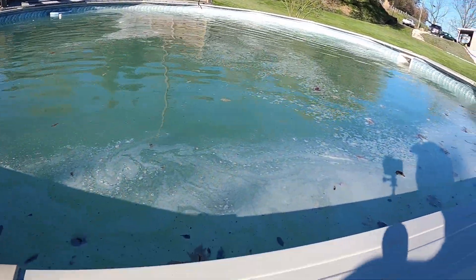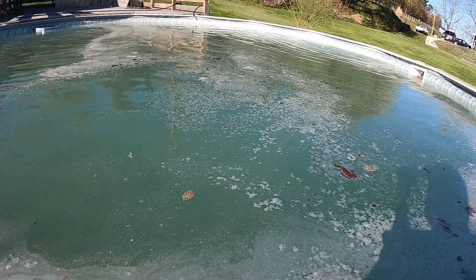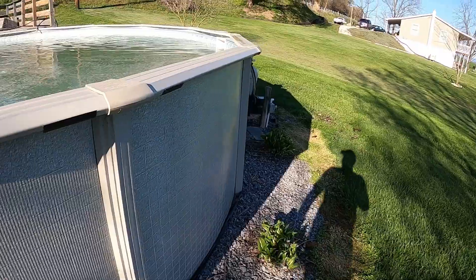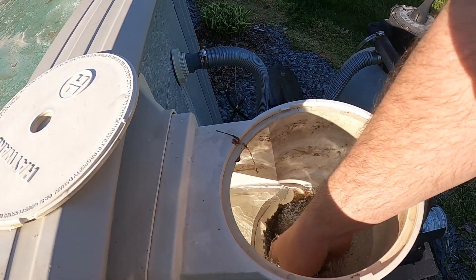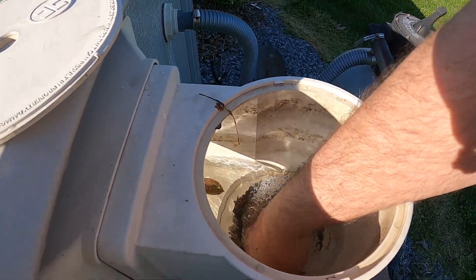Pool pump is started. Got a lot of chemicals in here, stirring up a bunch of the leaves and everything that settled in the bottom. Chemicals are doing their job — it's definitely changing colors. See all the leaves I've been cleaning out of here. Keep coming out. Have to empty the basket because it gets so clogged.